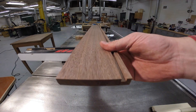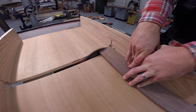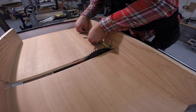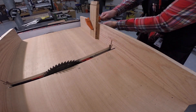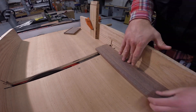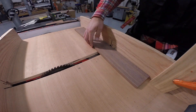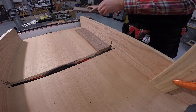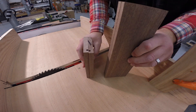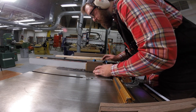Now that I've got a groove, I go to the crosscut sled and square one end. I measure from the blade and mark it so I can apply a stop block, then cut two pieces at five and a half inches. The short side pieces are five and a half inches and the long side pieces are ten inches. More importantly than exact measurements is that the two pairs are exactly identical to one another.